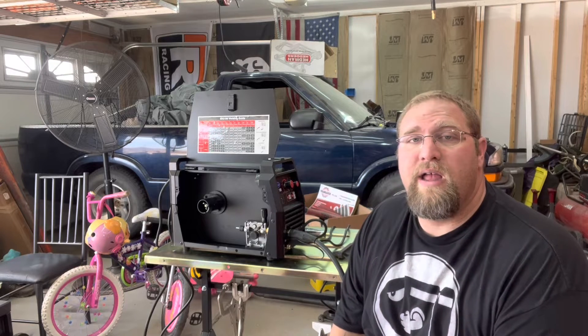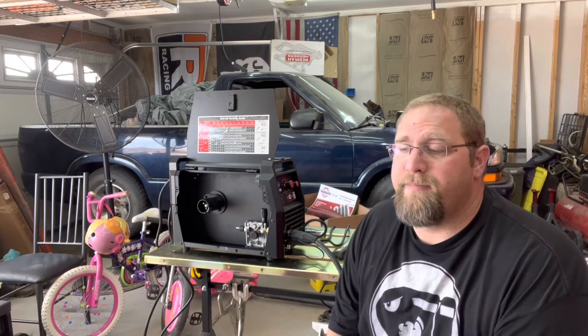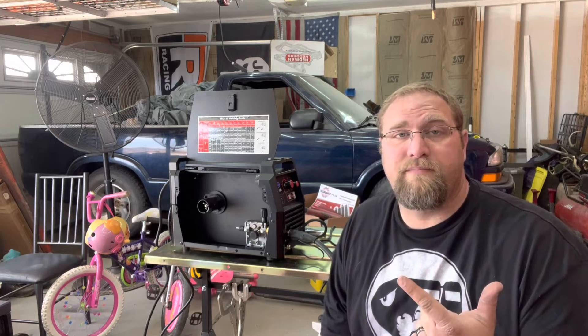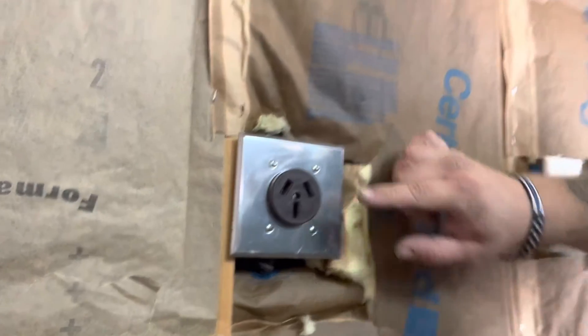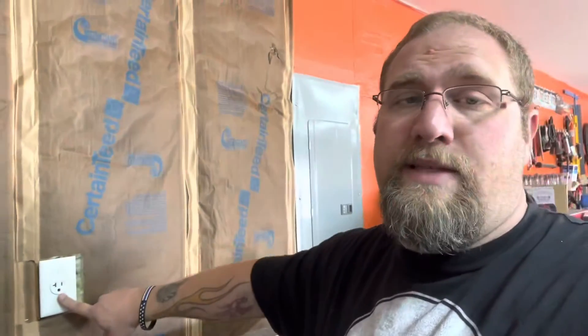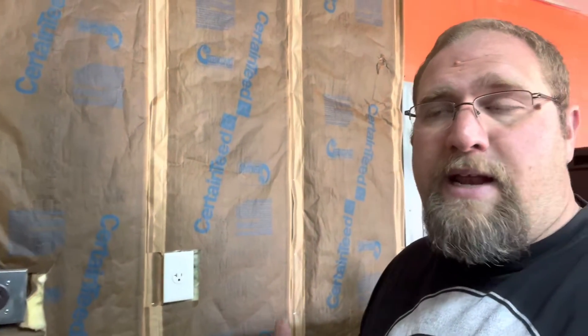Let's talk about why I chose this machine and some things for you to consider. First off: power supply — do you have a 220 outlet in your garage or just 110? I have a 220 already wired and set up properly. Most people will just have basic 110. They make plenty of welders that run off 110, but you don't want to buy a 220 welder and try to run it off 110. Yes, they have adapters and switches that change it to lower voltage, but generally a 220 welder is designed to run best on 220.